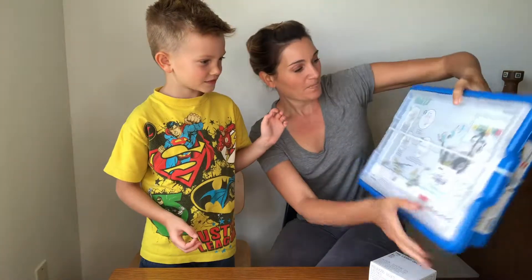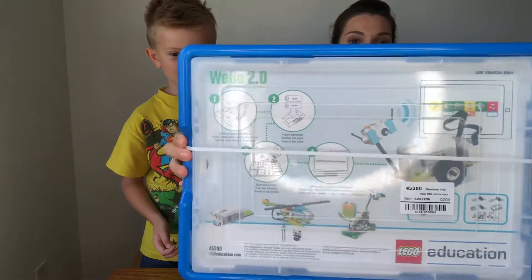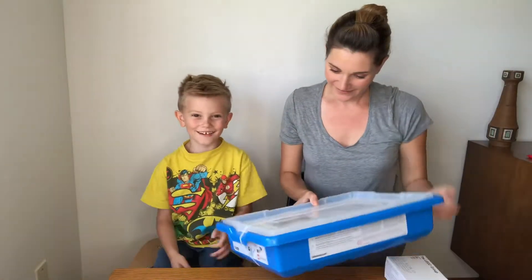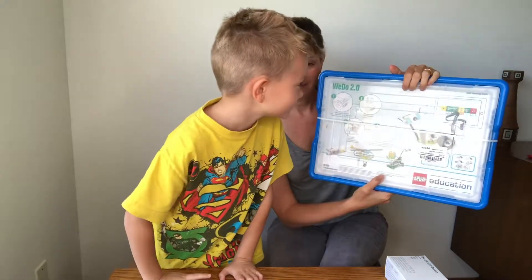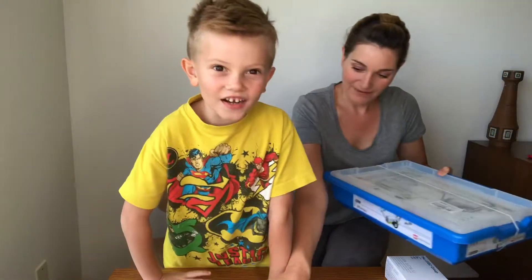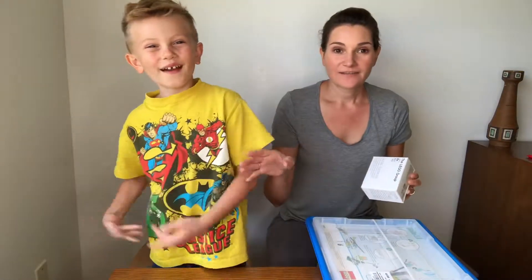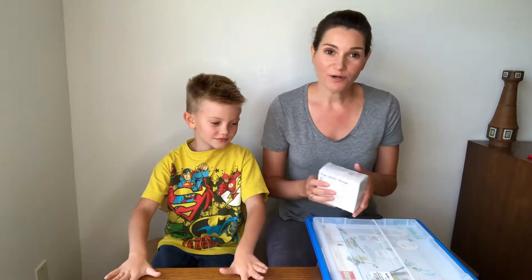We got the WeDo 2.0. So his name's WeDo? WeDo. I'm just going to sit down now. So WeDo is like a little robot that you get to build. And this is just part one — there's part two, part three, part four. So there's a lot. Every day there's like a new lesson that we're going to do, and then eventually you build your little robot. And there will be two more videos of this.